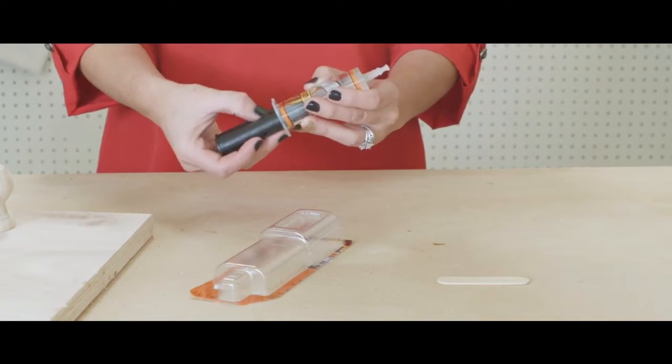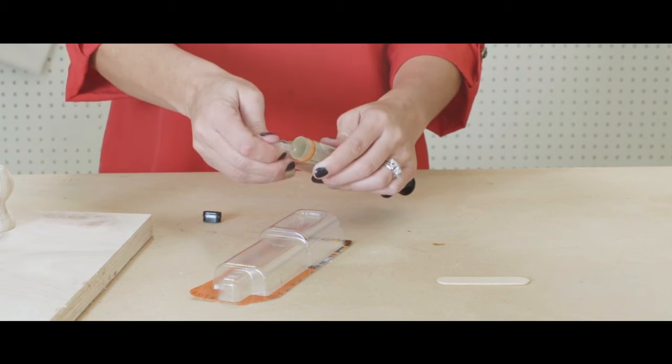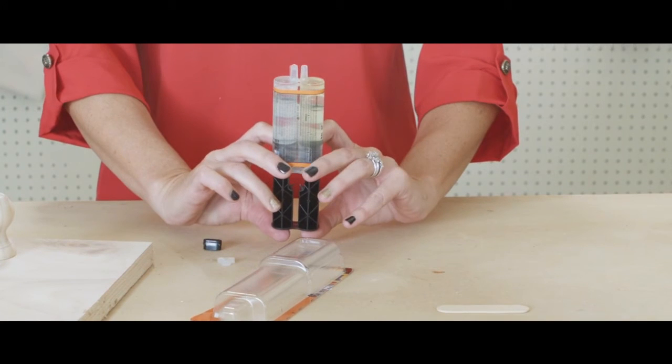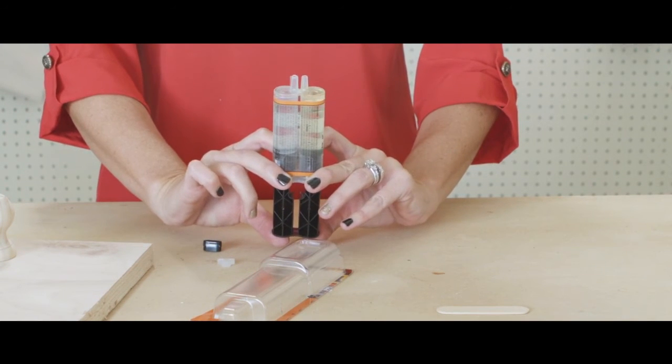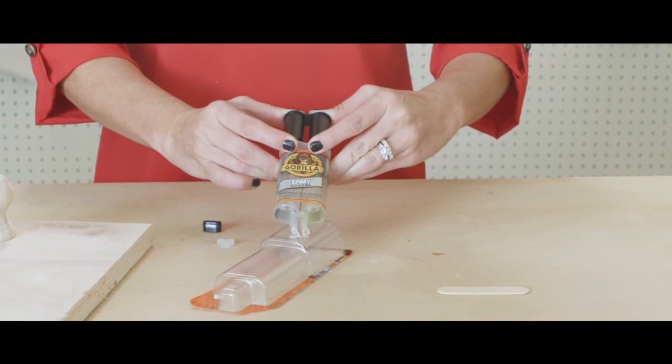It's so easy to use too. Just pop the top out of the syringe and snap the cap off the end. Squeeze out the air bubbles and dispense the epoxy into the mixing tray and stir until it's completely mixed.